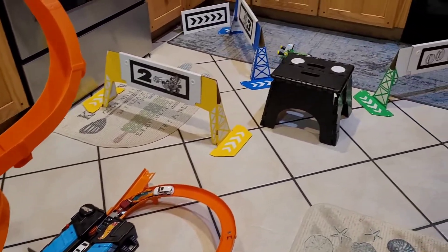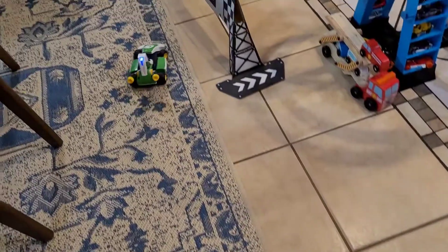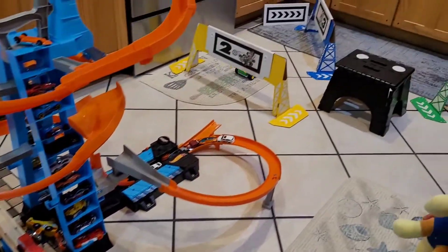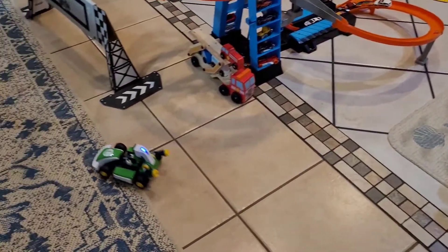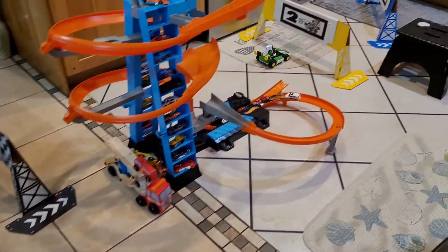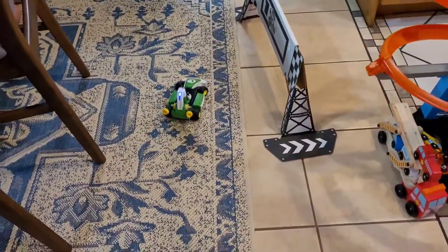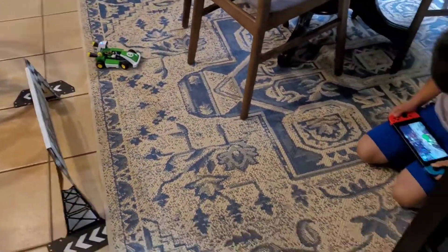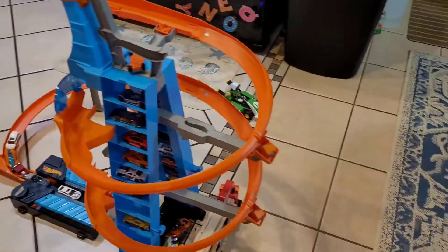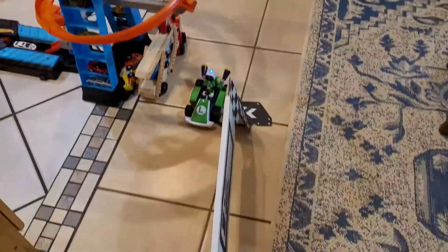I need to scan it. Here we go. All right, let's go.